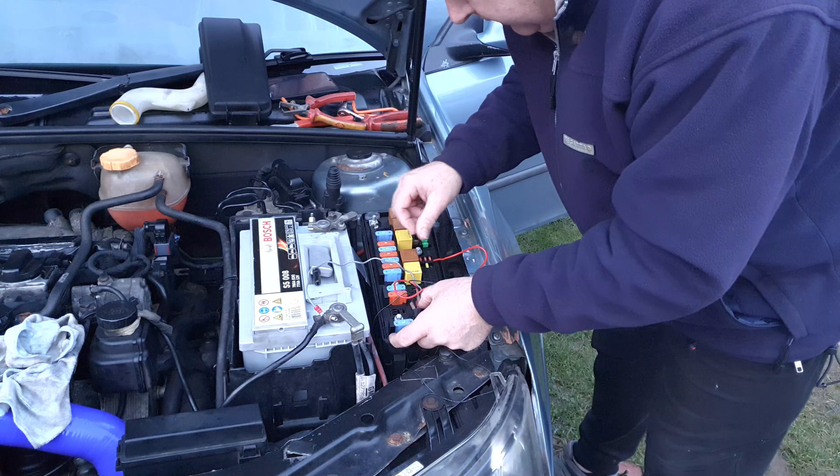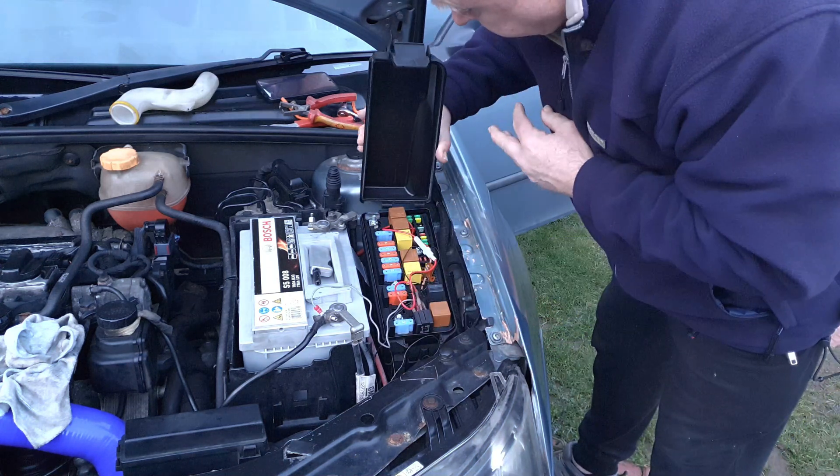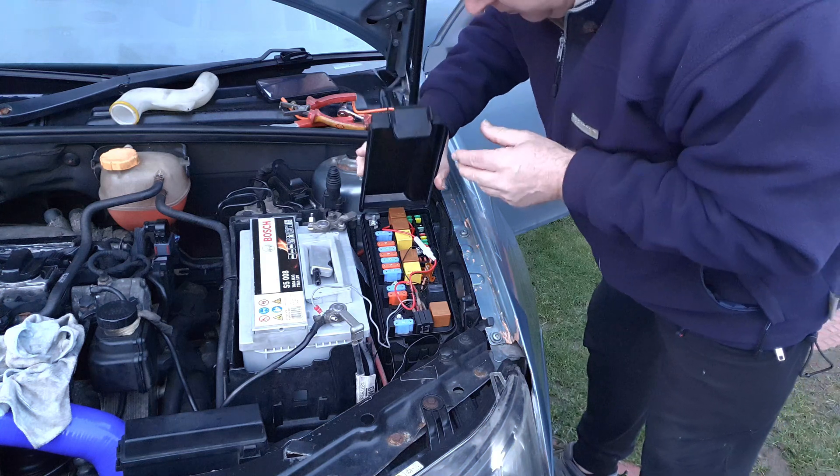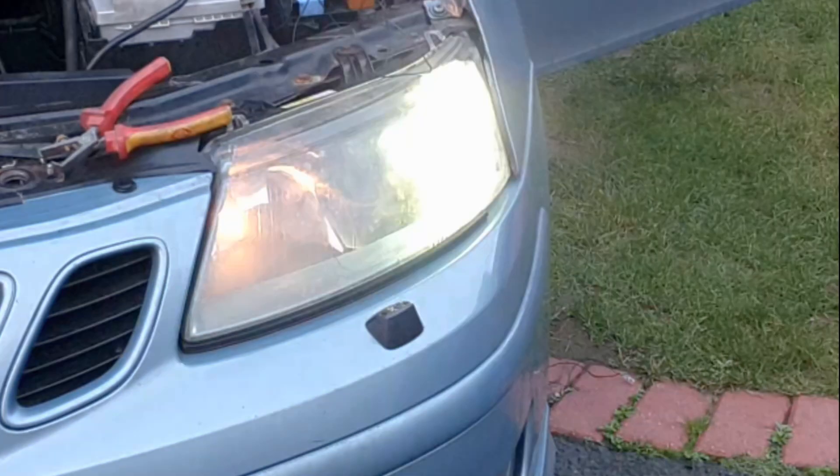Tidy up your wiring in whatever way is best for your car. I'm going to leave the relay and the resistor inside this fuse box, and now when you turn the headlamps on you'll see the DRL dim. The LEDs are so bright they swamp the camera with light — this should help to show the difference.